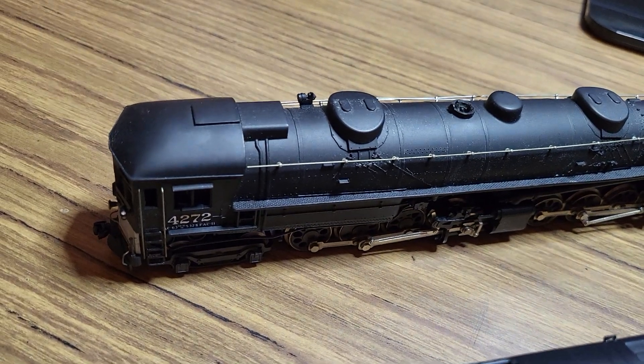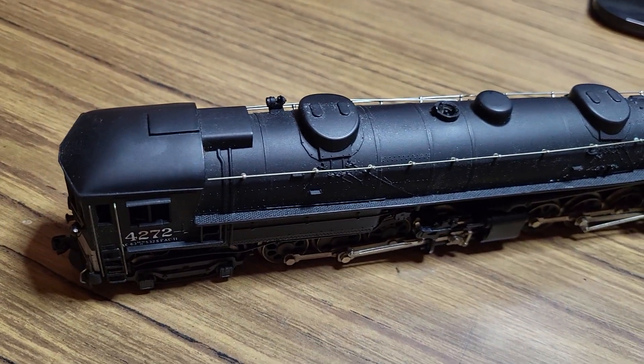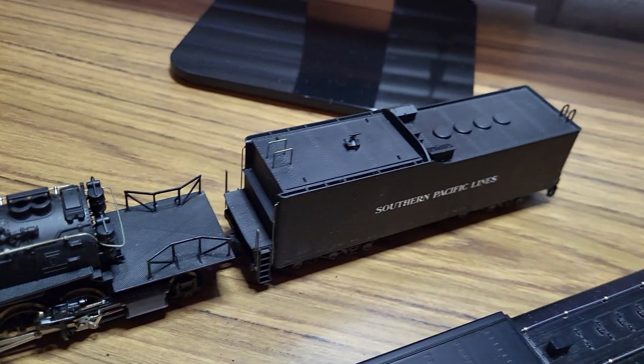The next locomotive is a Southern Pacific Cab Forward number 4272. This is an AHM River Rossi and it runs pretty well.